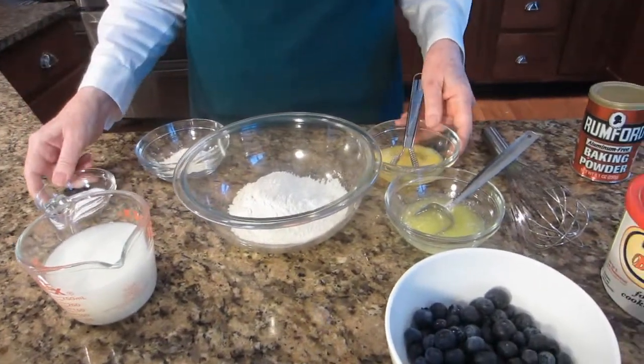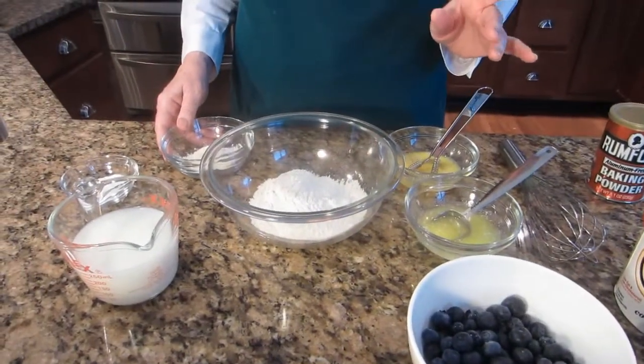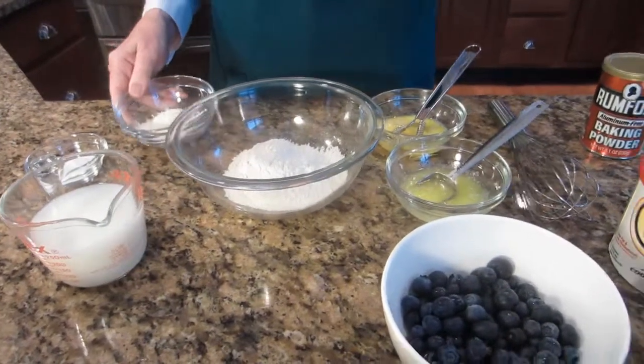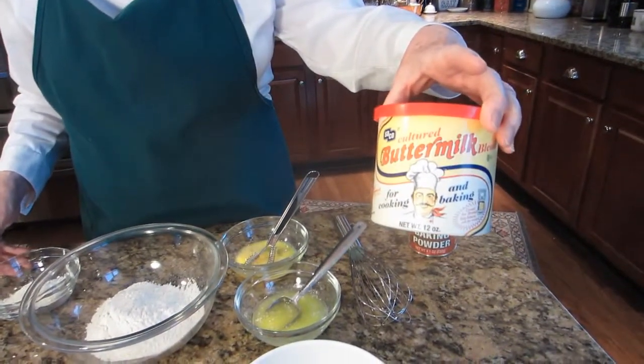I have a large egg that I've beaten a little bit, and my recipe calls for three quarters of a cup of buttermilk. Buttermilk is not an ingredient I always have in my refrigerator, so I use this buttermilk powder, which works just as well.